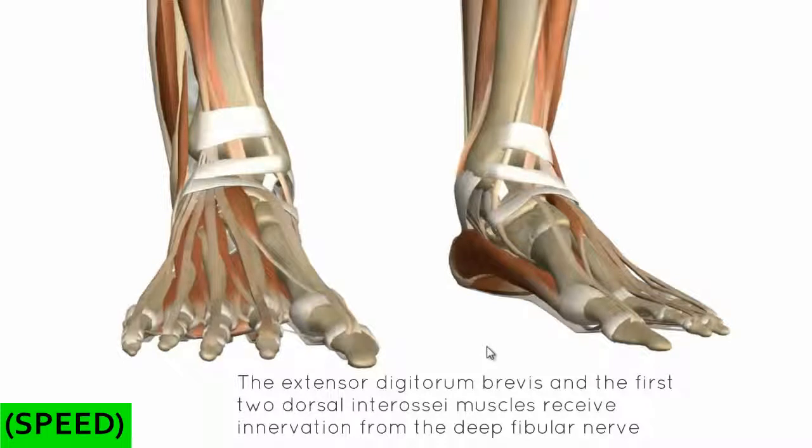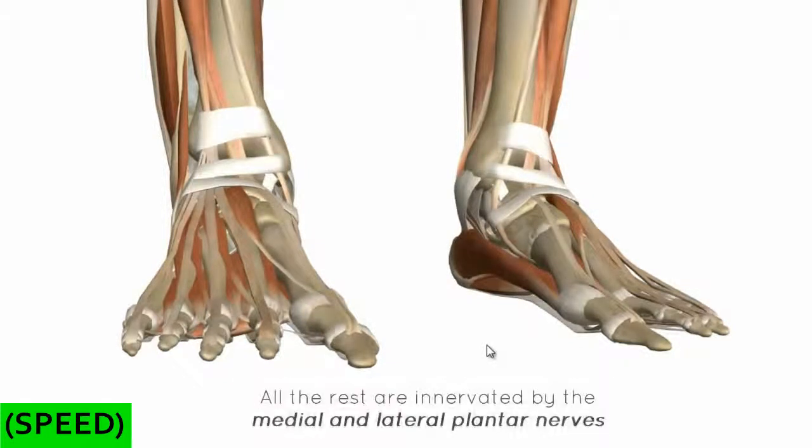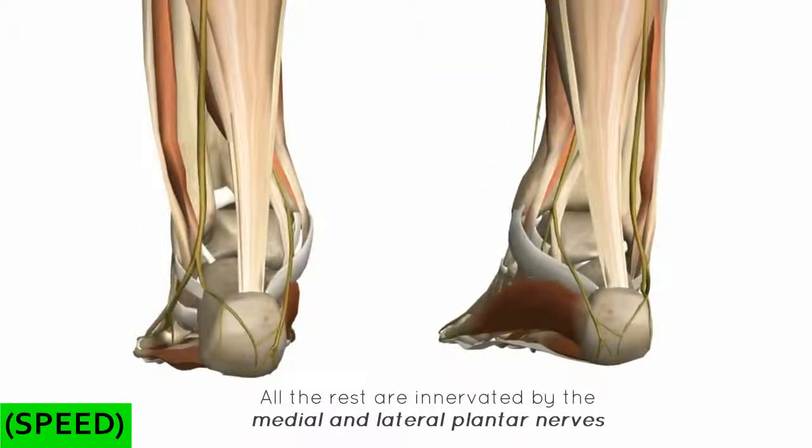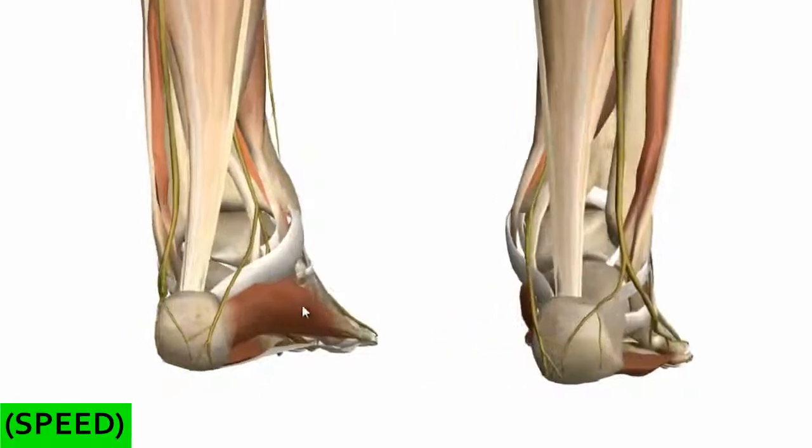Apart from the extensor digitorum brevis and the first two dorsal interosseous muscles, all the intrinsic muscles are innervated by branches of the tibial nerve. We've got two branches — the medial and lateral plantar branches. I'll just bring in the nerves and we'll take a look at those quickly.